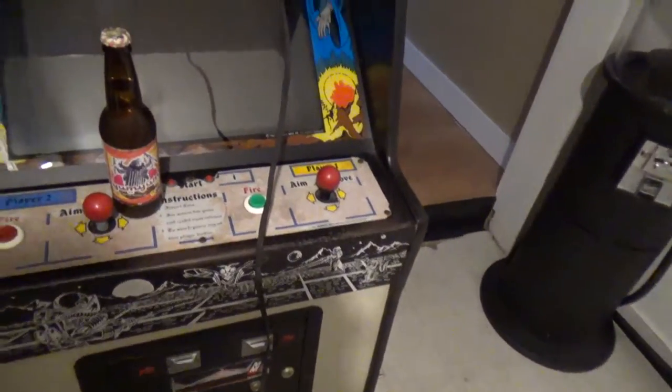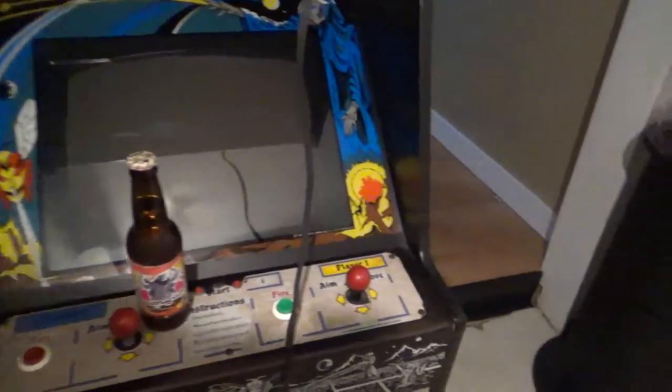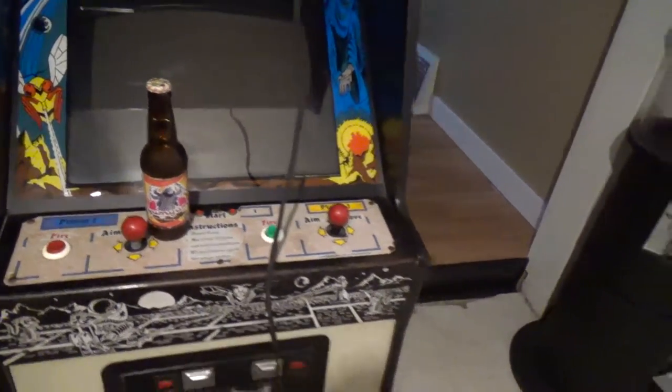Today I'm going to test and possibly repair — or maybe I'll be lucky and it'll work — an Asteroids board I just picked up at the Ohio Pinball Show.